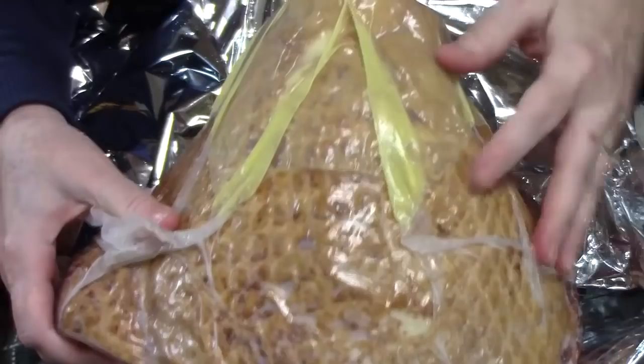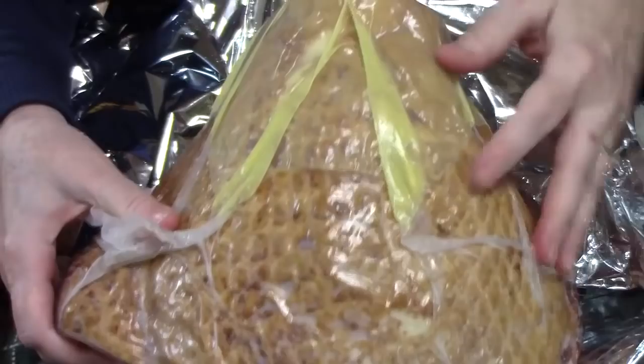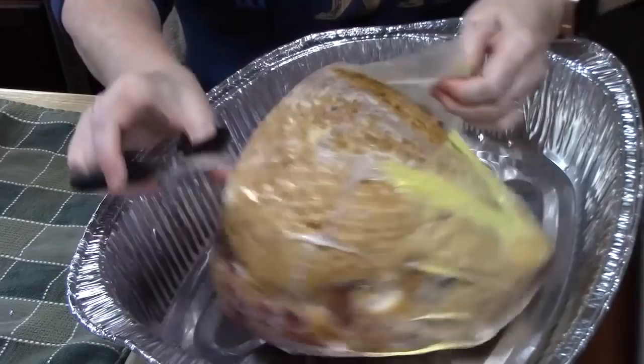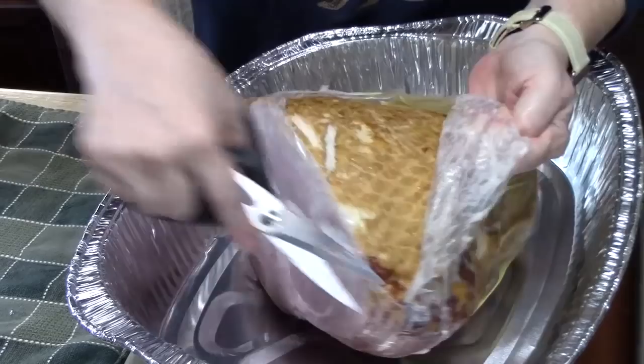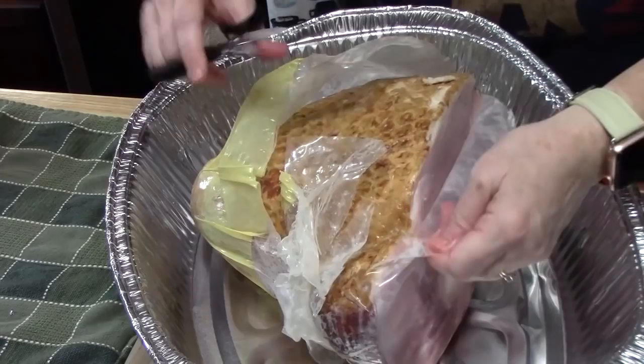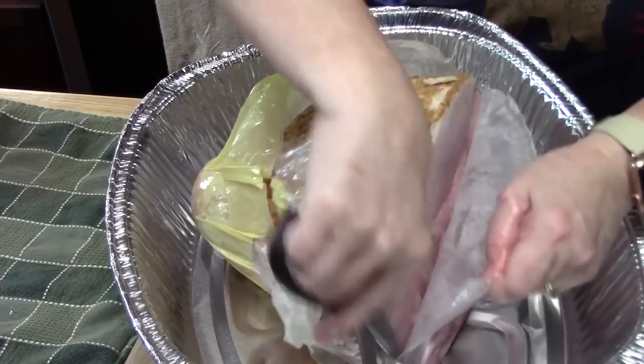Now we've got the plastic that the ham is sealed in, so we're going to take that off and then place it into a baking pan. I have a Coke and brown sugar method that was pretty much famous when I was growing up in my house — every year that's what we had. When I met my husband, things changed. He loves the bone-in hams, and we came up with different ways to make the bone-in ham really flavorful. I also have a pineapple ham out there that has the cherries throughout the pineapple rings.